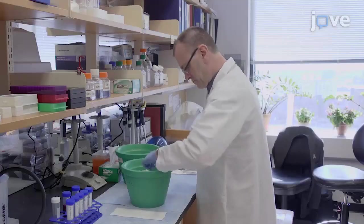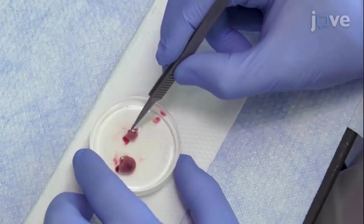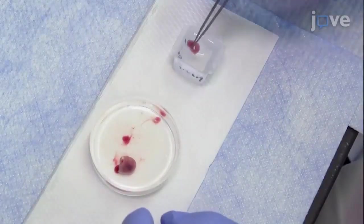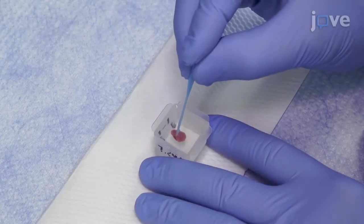To begin this procedure, dissect the embryo or tissue of interest. Embed the sample in a disposable embedding mold with optimal cutting temperature compound and adjust the orientation of the specimen with a tip or needle.